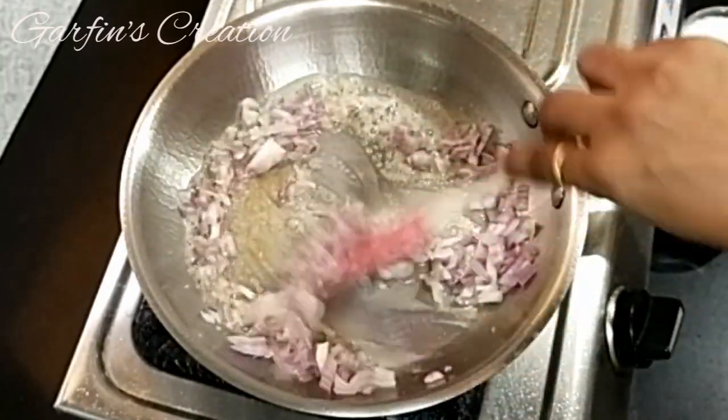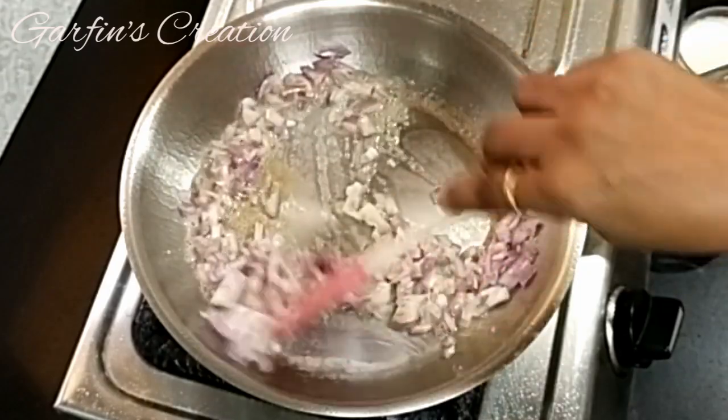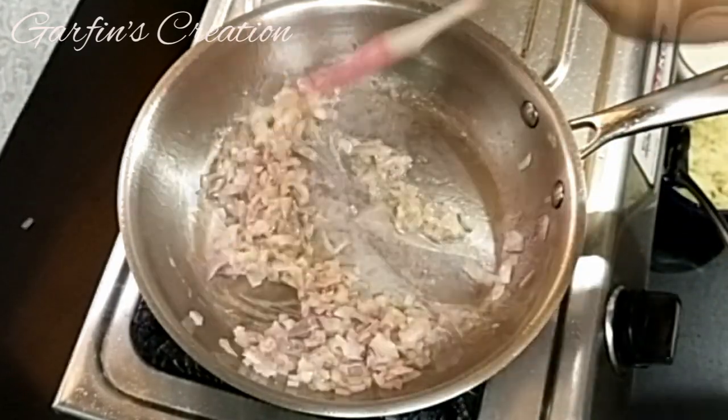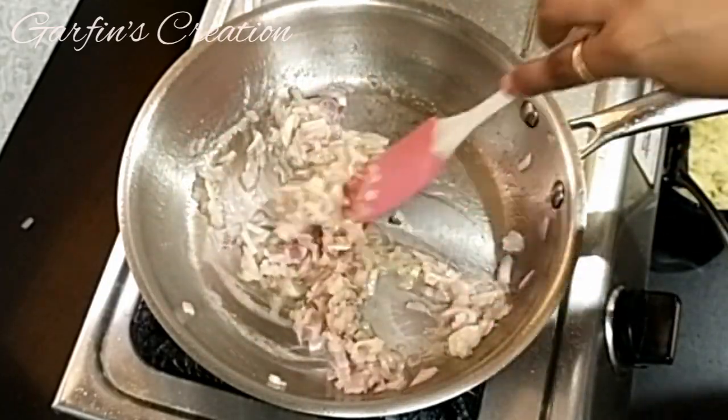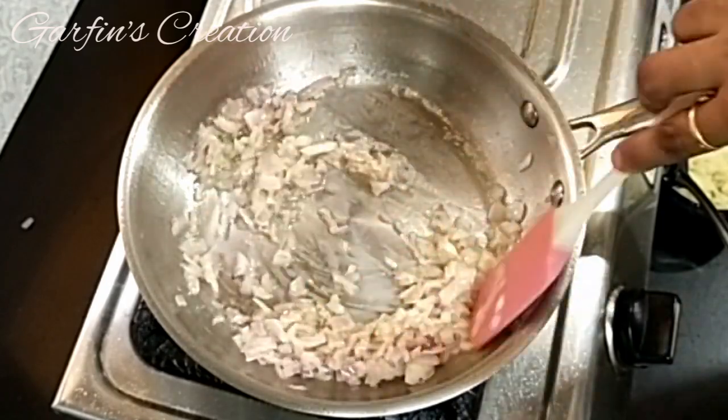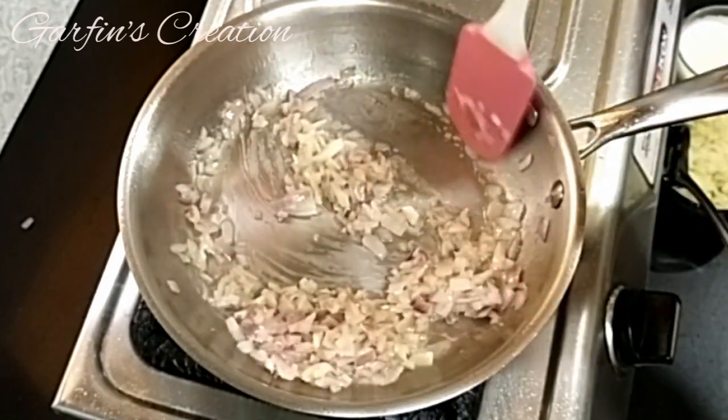Now I'll be frying this till it's a little bit soft. You'll find the detailed recipe in the description box below. Keep stirring and fry the onions till they are a little bit soft.